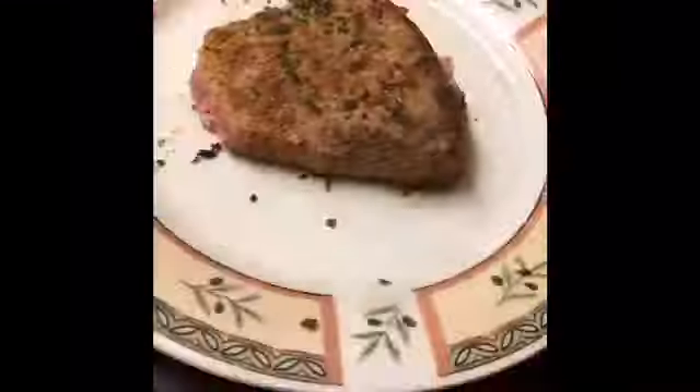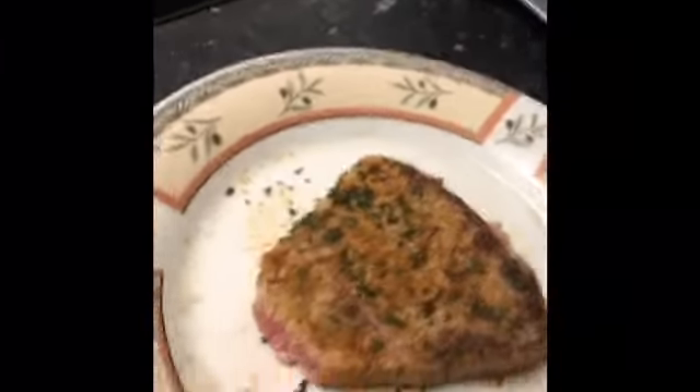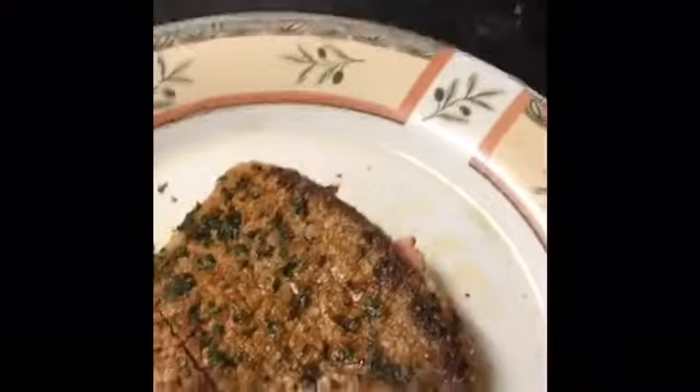I got sidetracked and I started making hot chocolate as well. I swear I always waffle in these videos.